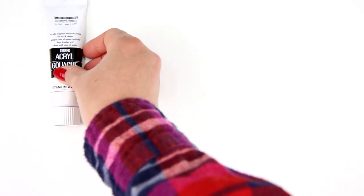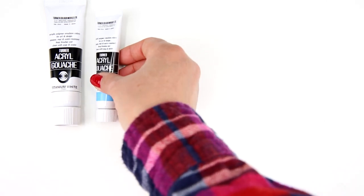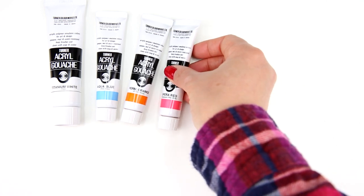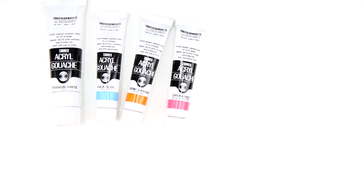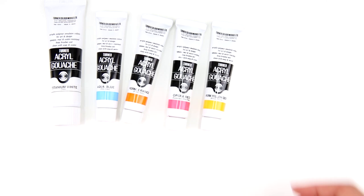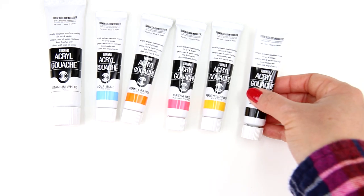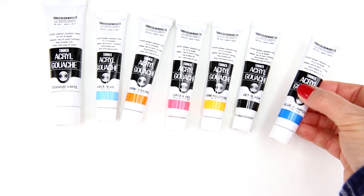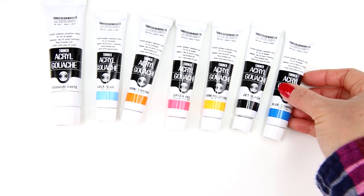I'm using acrylic gouache paint for this painting, but you can also use acrylic paint or traditional gouache if you like. The colors I'm using for today's painting are titanium white, aqua blue, permanent orange, opera red, permanent yellow deep, jet black, and blue compost.